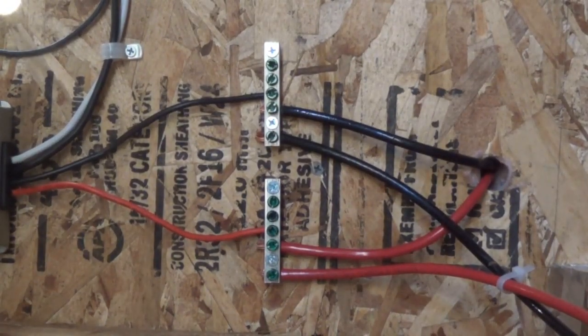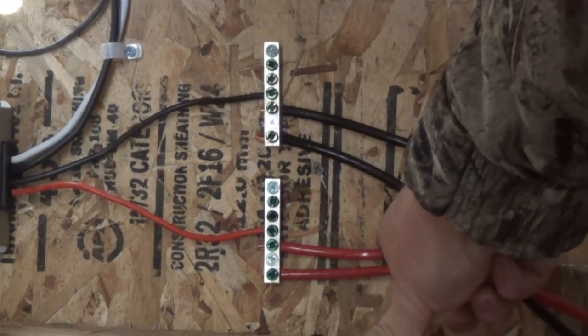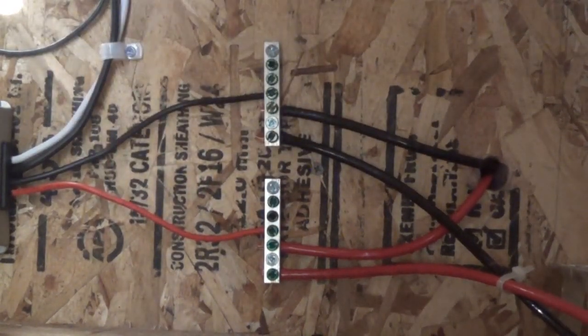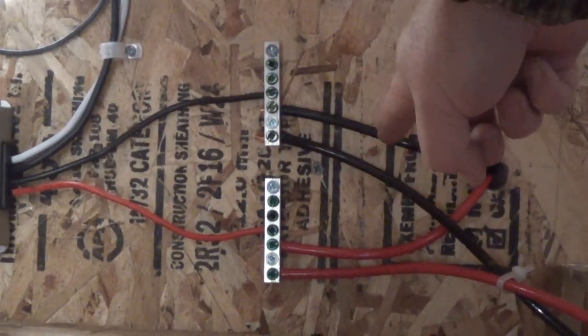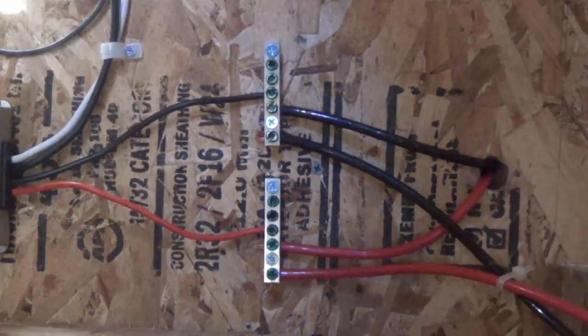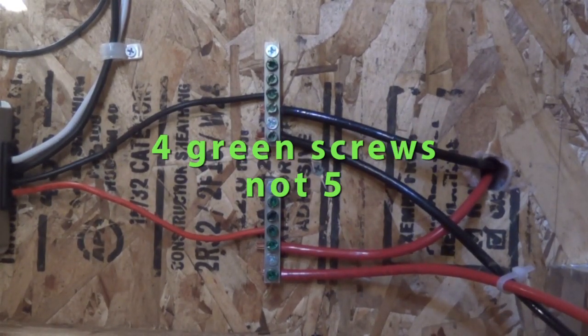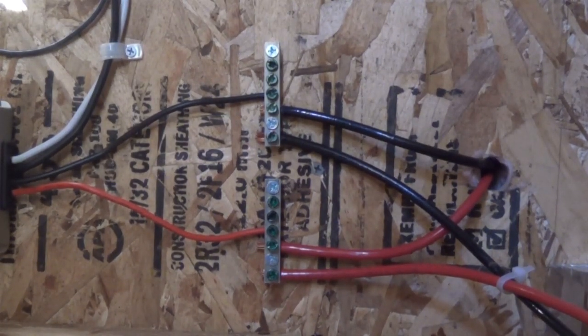On this bus bar, the bottom one is the positive bus bar. One wire comes in from the batteries, one goes out to the RV, and one goes to my DC step-down converter — 24 to 12 — for the shed. The top one is wired the same way. If you notice, there are green screws and silver screws. The green screw at the bottom is your input — your driver — and the five screws above it are your passengers. That's why it's called a bus bar.